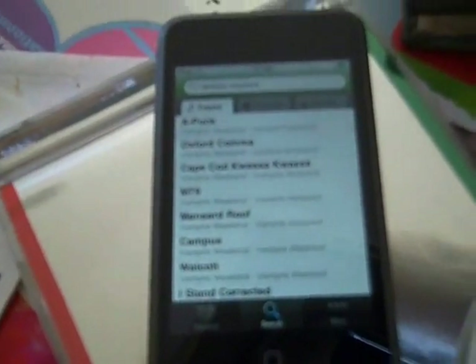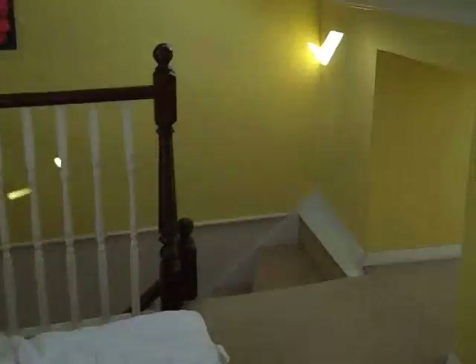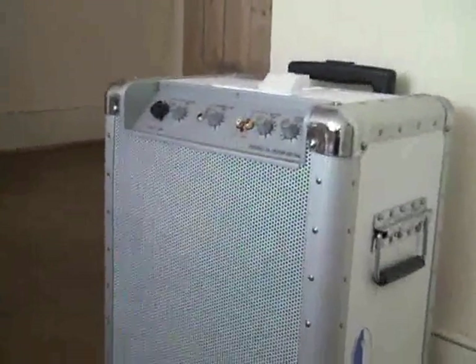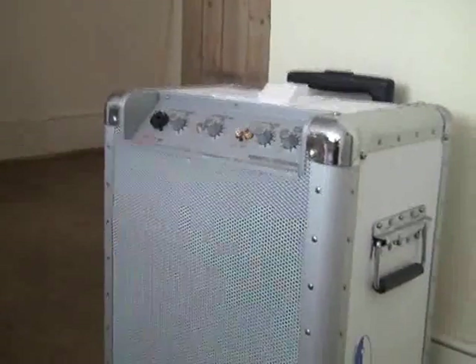Before I play it, I'm now going to disconnect my iPod touch and put it into my docking station. Here we are — the Ion IPA, the mother of all iPod docking stations. Looks like an amp, doesn't it? Well, it is, except it's got a little thing in the top — watch this.